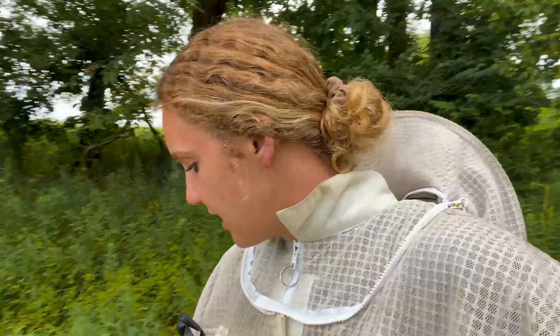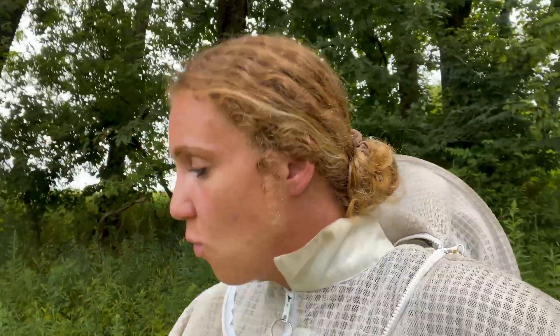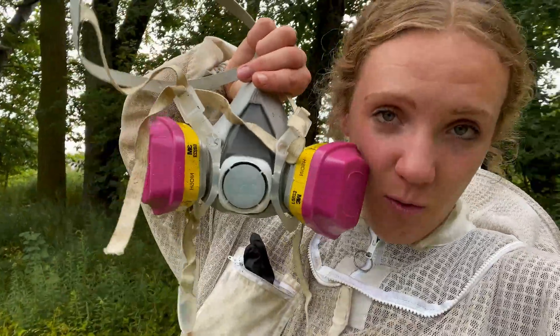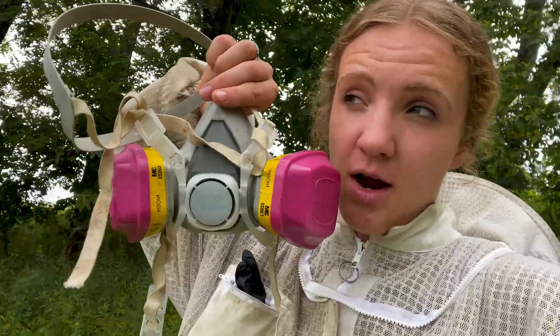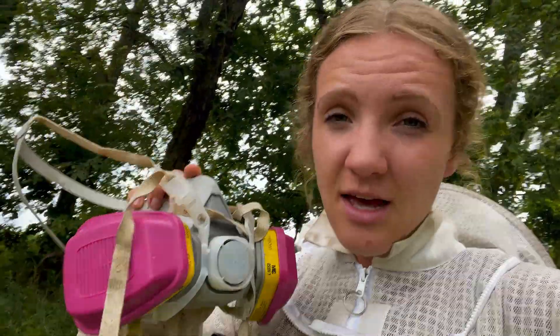One other thing I should mention: if you are going to be using an oxalic acid vapor, you 100% have to wear a mask. This is actually one of the cons about the vaporizer — even when I wear a mask, I still at some point inhale vapors. Maybe I need a better fitted mask. Whenever I bend down, sometimes I inhale a little bit of oxalic acid, and trust me, you don't want to inhale it. It is extremely toxic.